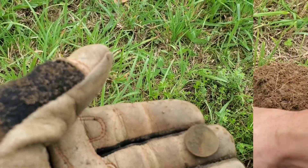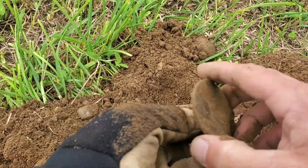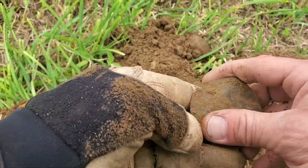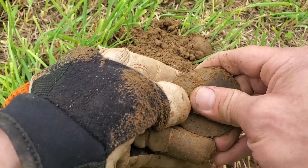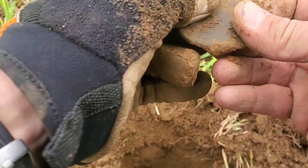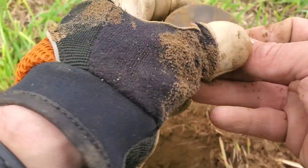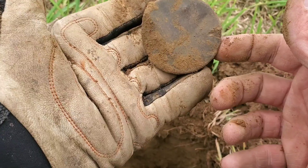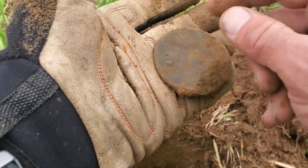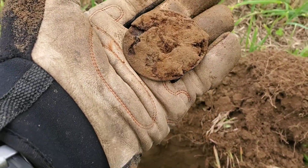There it is, just popped out. I have no idea what it is. It doesn't look like a can top or anything, but I also don't see anything on it that would give me any information as to what it might be. Iron in the back — I don't know, maybe a can top but it seems a lot thicker than that. I have no idea, throw it in the bag, we'll keep moving.